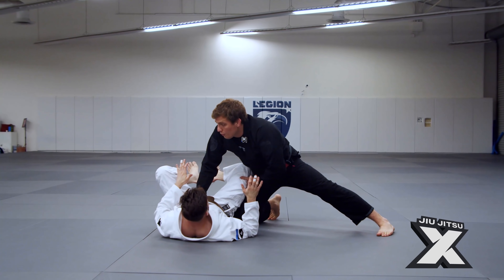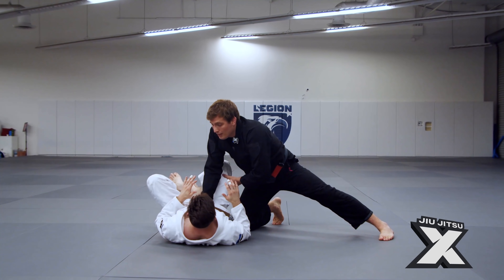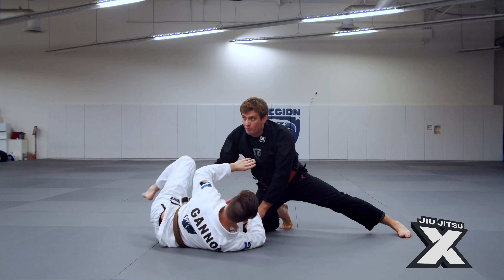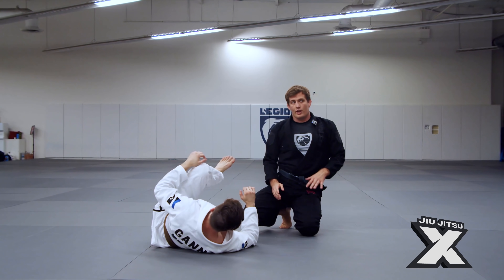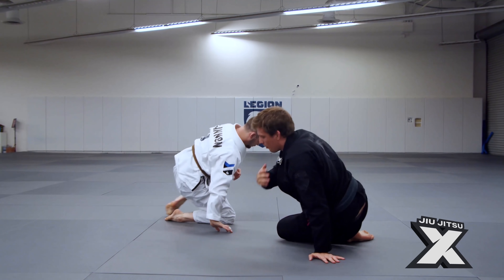Because if he just lets me do this, he's going to rotate all the way out and I'm going to be on his back. So he would have to, as I push, hit a hip switch to face me again and then do some sort of movement either with his leg or with his hand. I'm going to show you one thing you can do and demonstrate it a little bit.